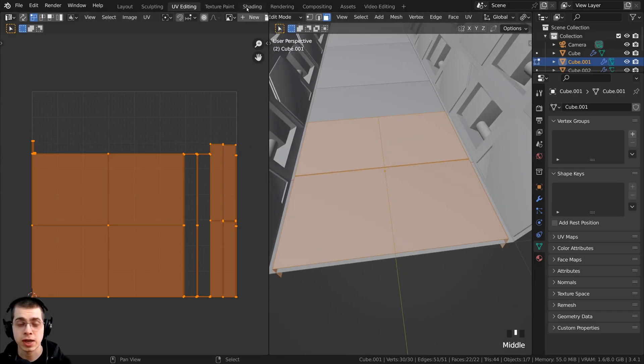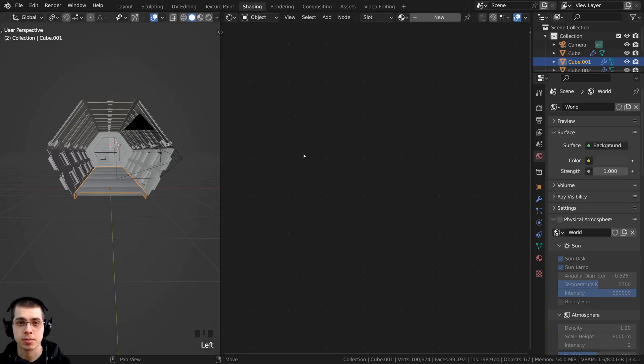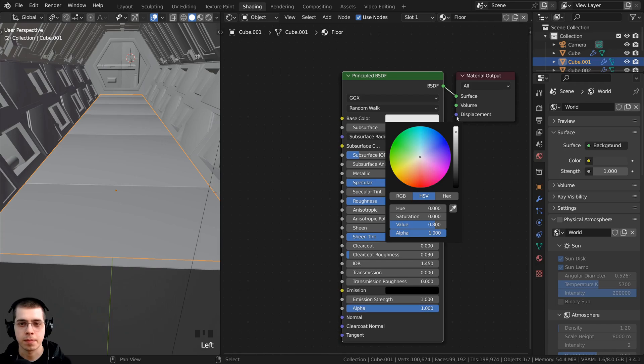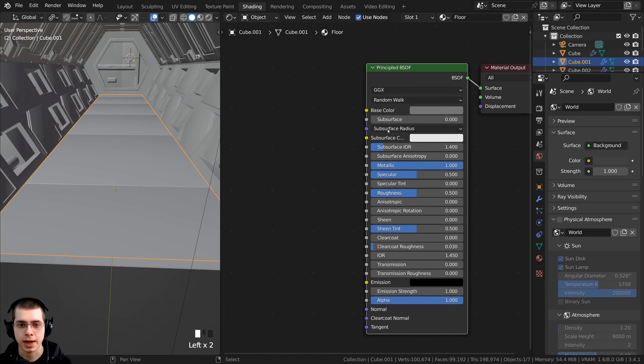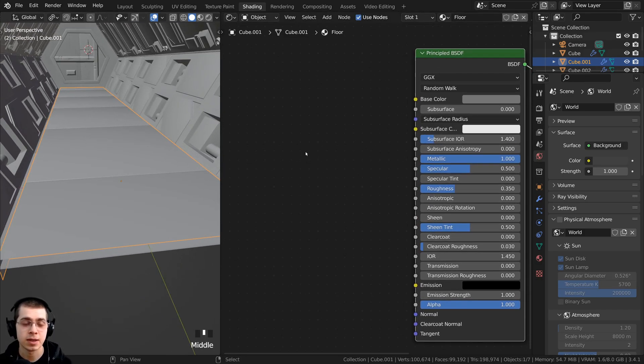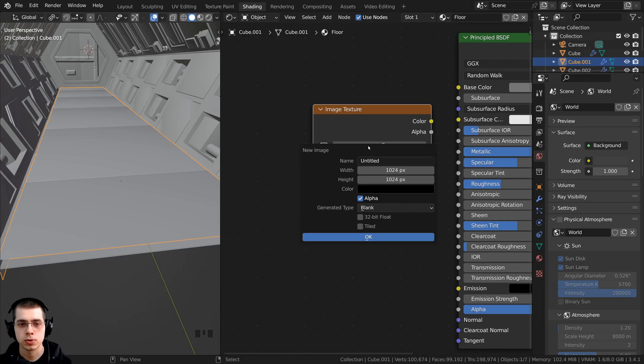I can now hop over to the shading workspace and we're going to set up the UV material. Let's click on the new button here, and for now I'm going to take the base color and make it kind of a gray color. I'm also going to make it a metallic material and turn the roughness down just to make it a bit more shiny. Then let's add an image texture and click on new to create a new image. I'll name this floor bump and go with a 4K texture — 4096 by 4096.